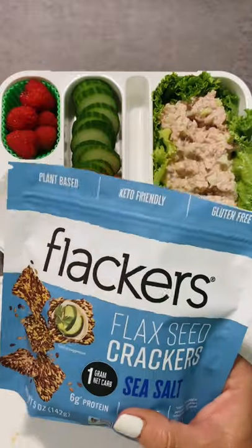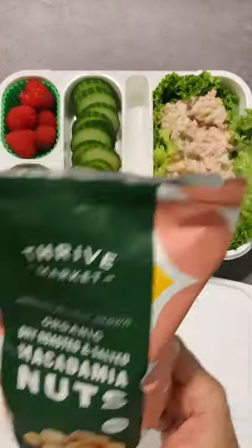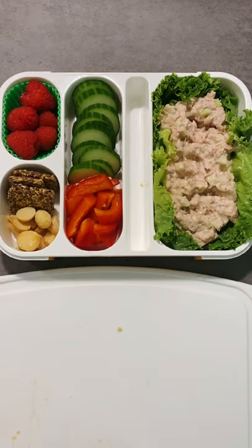And for a little bit of crunch, we have some flaxseed crackers — Flackers — and some Thrive Market macadamia nuts. These are so, so good.